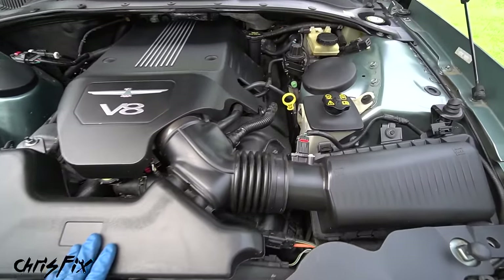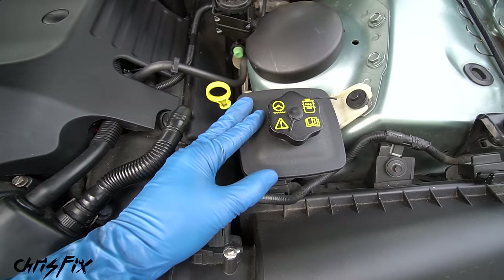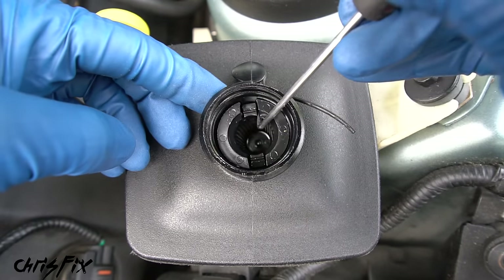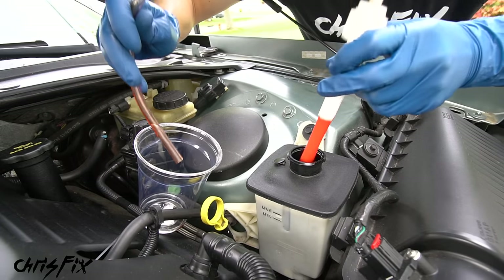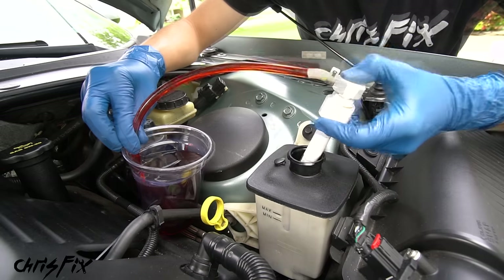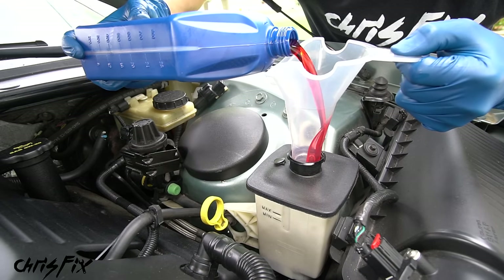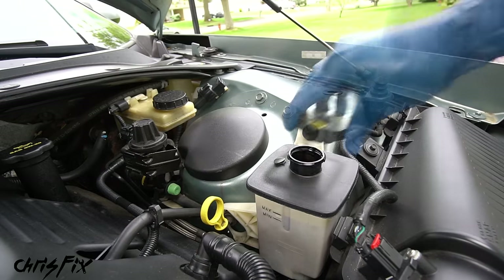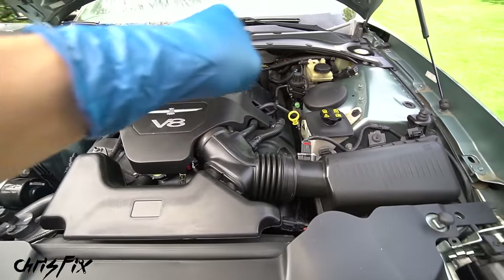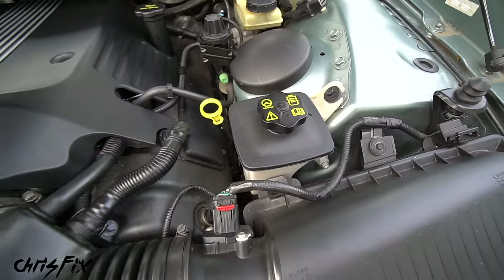Find the power steering pump fluid reservoir — in many cases it has a steering wheel symbol on the cap. Clean the surrounding area before removing the cap so you don't get dirt in the reservoir. Inside is a particulate filter which we need to remove. Push the fluid pump to the bottom of the reservoir and pump out all the old power steering fluid. With all the fluid removed, fill the reservoir up with new fluid to the max fill line. Then start the car and turn the steering wheel all the way to lock in both directions a couple of times to pump old fluid into the reservoir.